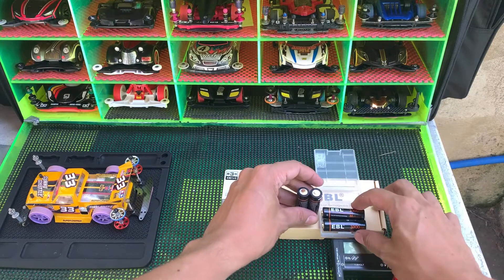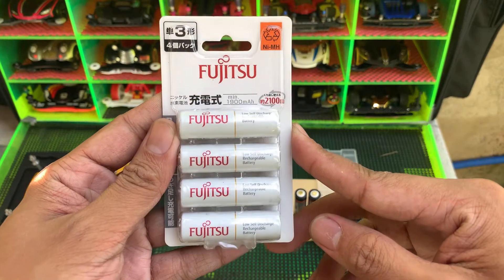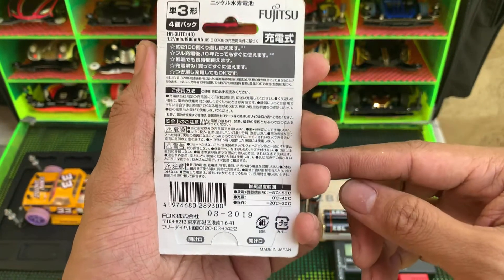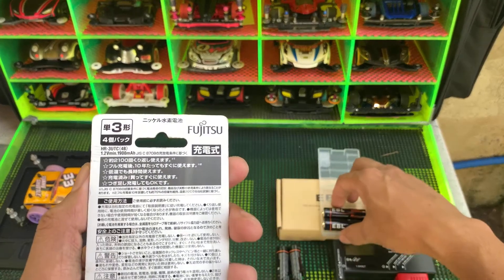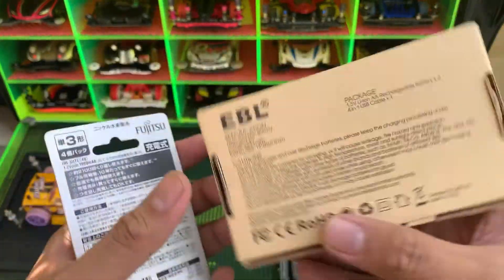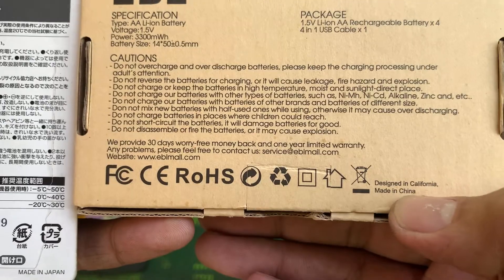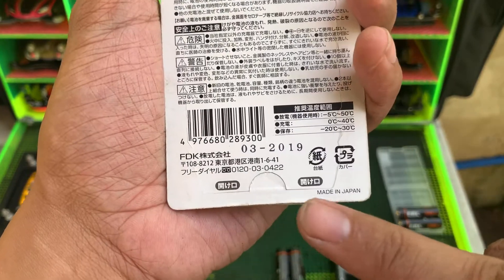And let's try this Fujitsu — 1,900 mAh, with a max of 2,100 mAh. This one is manufactured in China, designed in California, made in China. And this one, Fujitsu, is made in Japan.